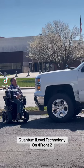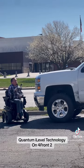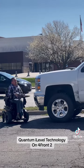Hey guys, Keith Russell here, wanting to show you how you launch a drone easiest from an electric wheelchair.